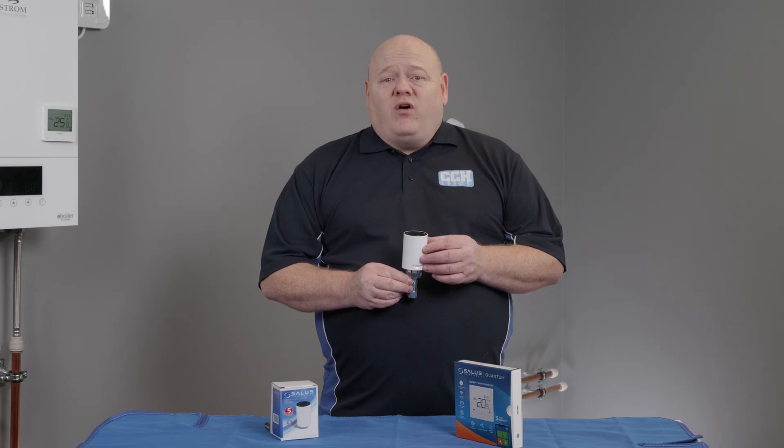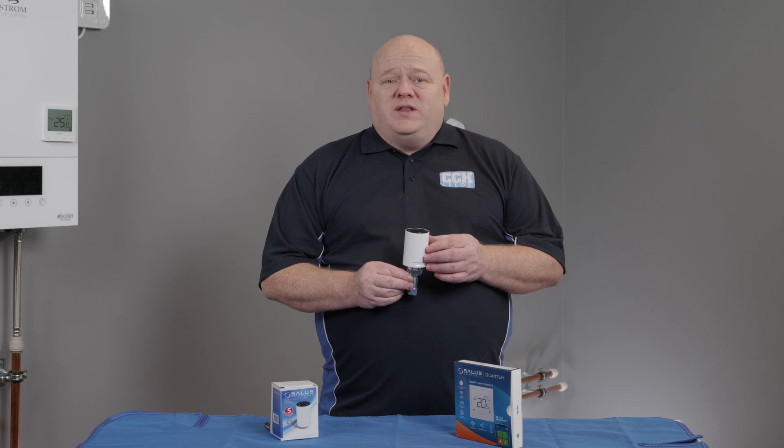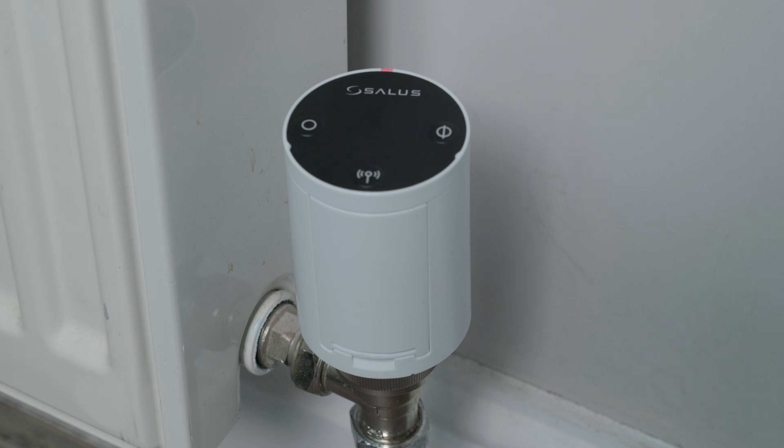Once the lights have gone off and the motor noise has stopped, you'll be ready to put it into pairing mode. To do this, simply hold down the antenna button for approximately 10 seconds until the red light starts flashing. This means it is now in pairing mode.